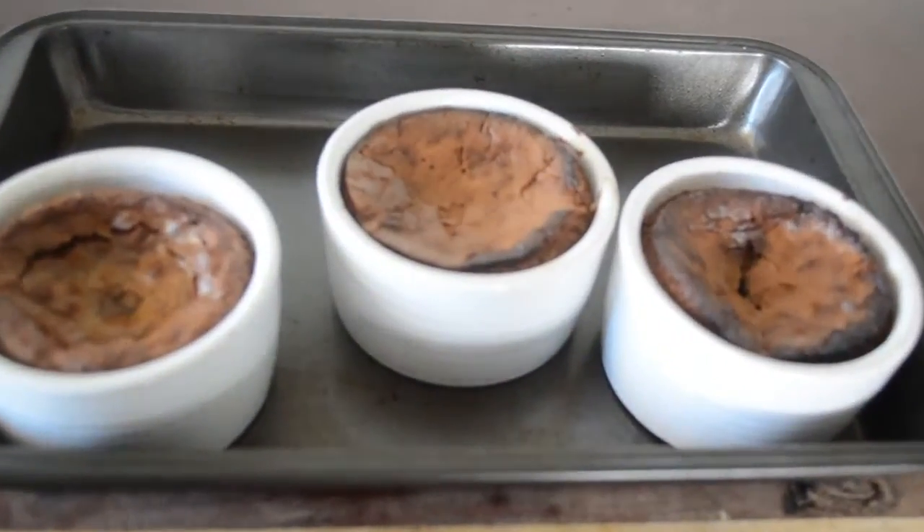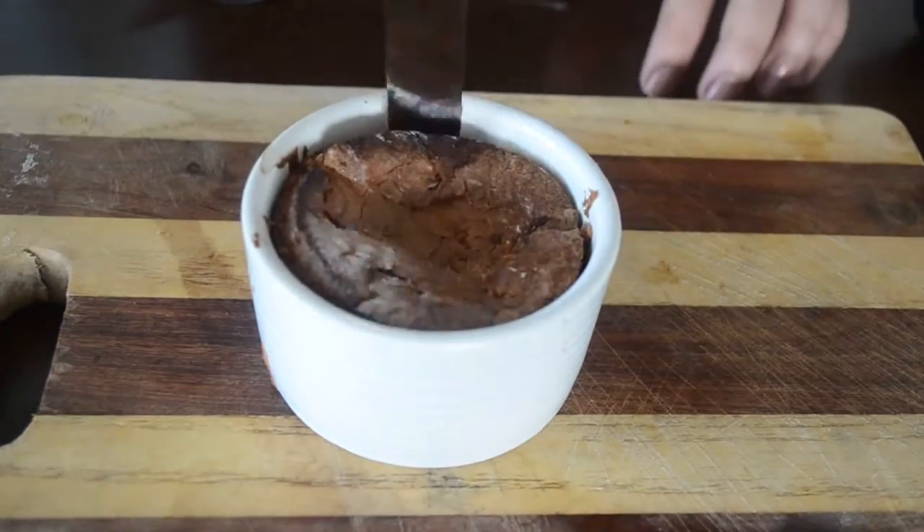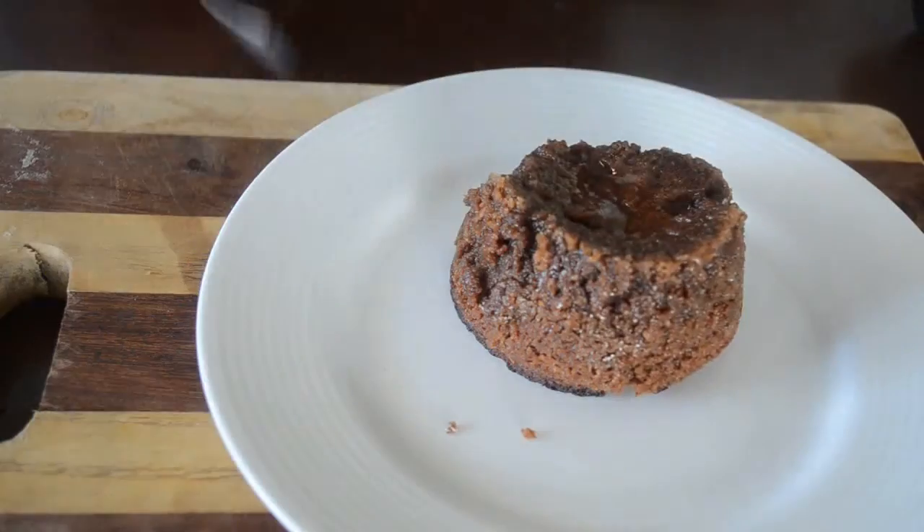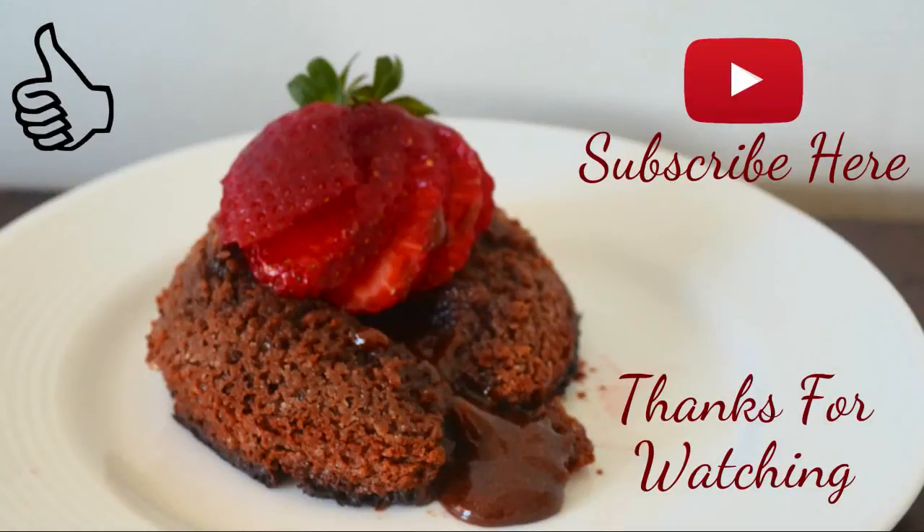When it's done, take it out and let it rest for about 15 minutes. Then run a knife or a spatula all around the corners of the ramekin and flip it over onto a serving plate. Serve this with some strawberries or ice cream and enjoy.